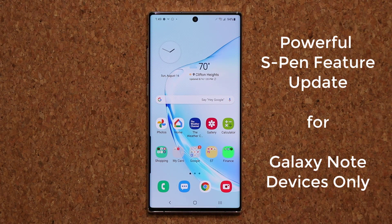Hey guys, Sok here from Sok E-Tech, and in today's video I'm going to be talking about a powerful upgrade that is going to enhance the use of your S Pen and your calendar. Let's dive in and get started right away.